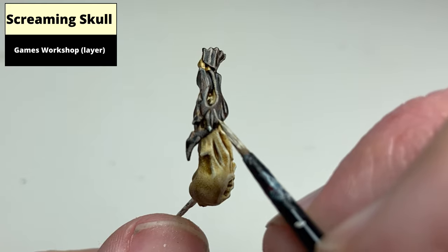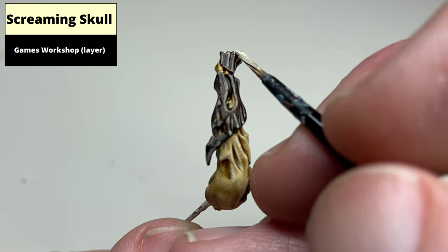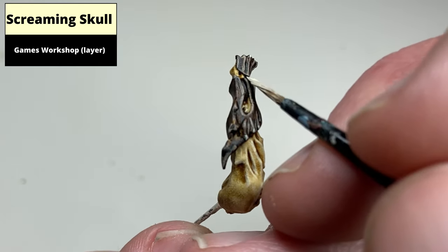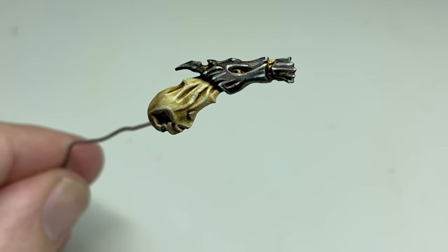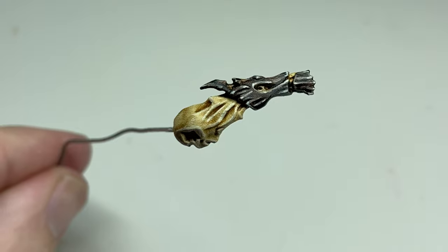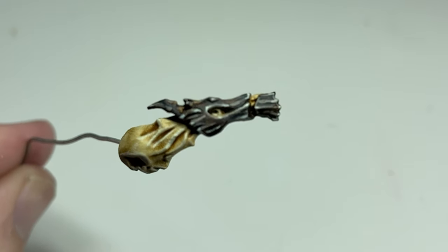A fine edge highlight of Screaming Skull then finishes the dark wood, and using the same final highlight colour for both ties the two colours together. This is the finished result. As you may have noticed, this is an arm from a Karnath Hunter, and this effect looks particularly well on that model as it has two-tone wood throughout.